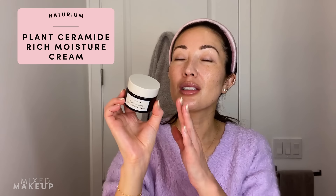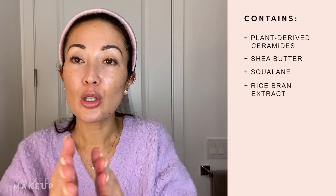I'm going to go in with my moisturizer — our plant ceramide rich moisture cream. This is one of my all-time favorite moisturizers. It's so beautiful and creamy, with a perfect amount of plant ceramides and other moisturizing and hydrating ingredients to really help replenish your skin and support your skin barrier — which is definitely something we want to do after shaving our faces. It just glides right on and absorbs into your skin beautifully.